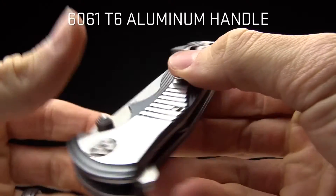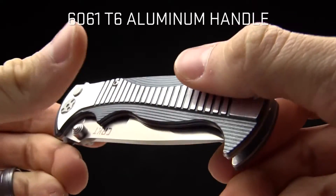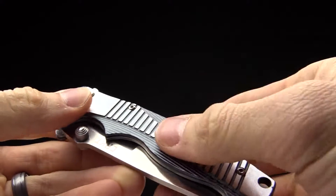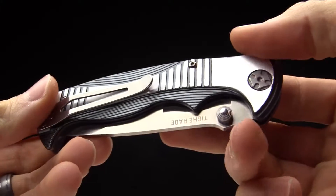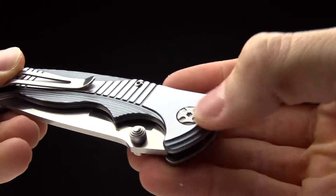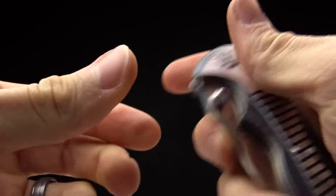Check out this handle. It is a 6061 aluminum handle and it's just got some great features on it. Bryan Tye just knows how to take lines and curves and designs, put them on a knife and make it look smoking hot. You can see those pivots there — also custom design pivots by Bryan Tye.